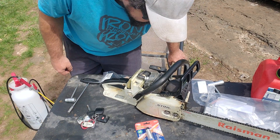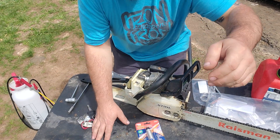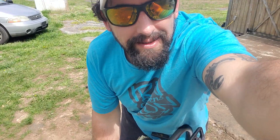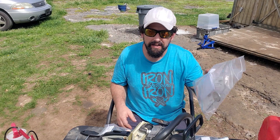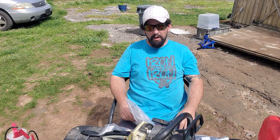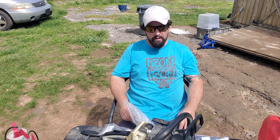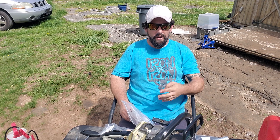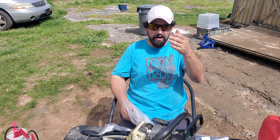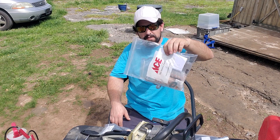Hey neighbors, welcome to this edition of Shed Shop Outdoors. I want to sit down because chainsaw redeemer is worn out and tired. I went to Stihl today - Neighbor Eric, Neighbor John Luna, Neighbor Mike - Neighbor Eric's got two saws so that's why there are four saws. I already talked to Neighbor Nathan. I spent $500, and this is what I got.